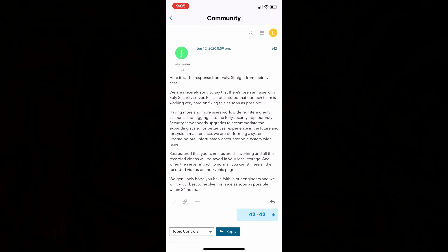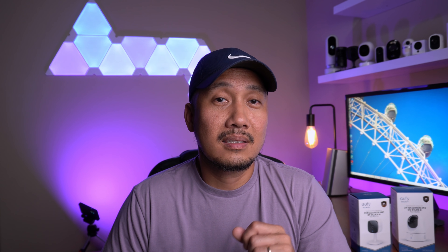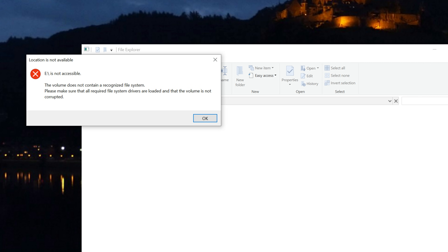And there came the comments about why there's a need for a server if Eufy's cameras are designed to record locally, either in a microSD card or built-in on the camera's or base station's memory. So I asked my contact person at Eufy, and this is their response: the app relies on the server as an address book to find customers' home base and locate the video — no videos were uploaded to the cloud. Also, Eufy's recordings on the microSD card, and presumably on their device's memory, are encrypted. If you take off the SD card hoping to view the videos, you will get a warning that it is not accessible and not a recognized file system. So with Eufy, no videos are uploaded to the cloud, but the app still needs a server to connect to your camera's recordings.